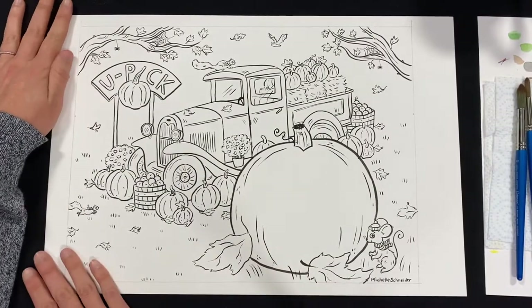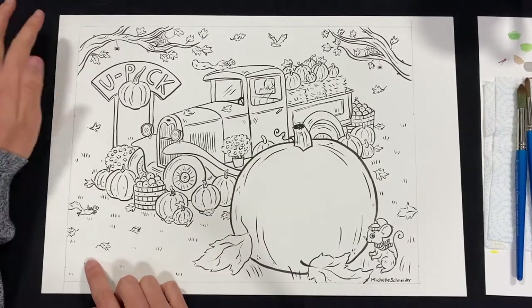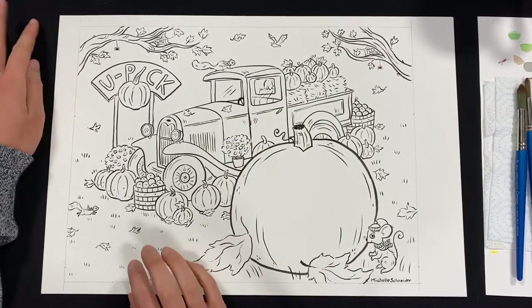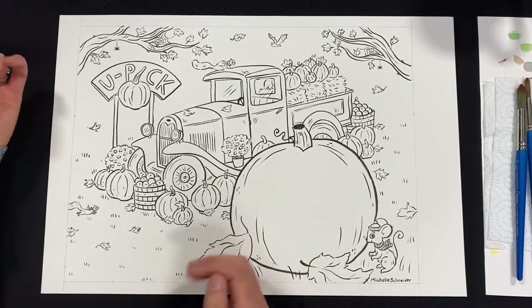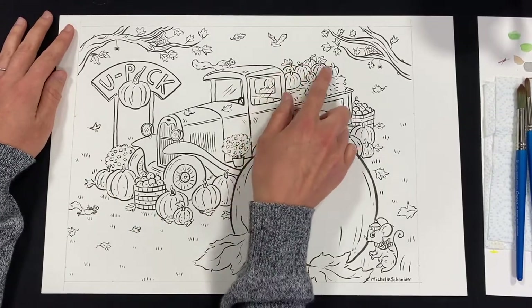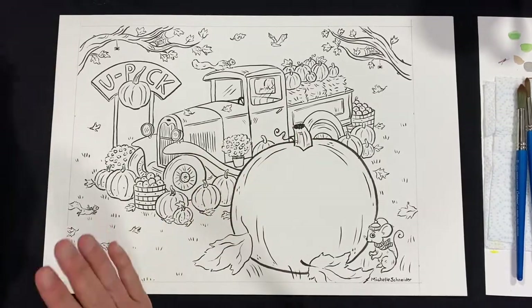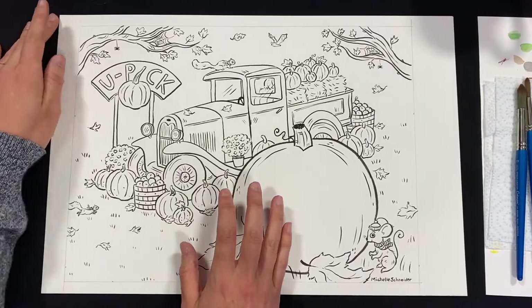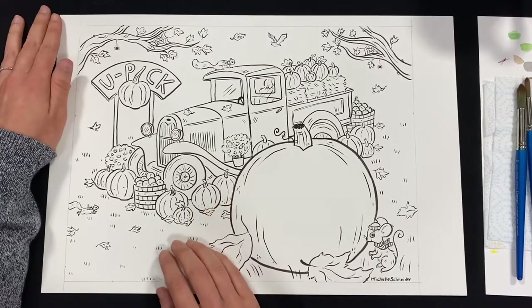Today we're going to paint this picture — a pumpkin patch with lots of little details. Depending on how experienced you are with painting, you can make this as easy or as hard as you want. For more advanced work, you can paint each element a different color, or just have fun and do whatever you want. You can follow along with me or go at your own pace. If I go too fast, just hit pause, catch up, and then hit play again.